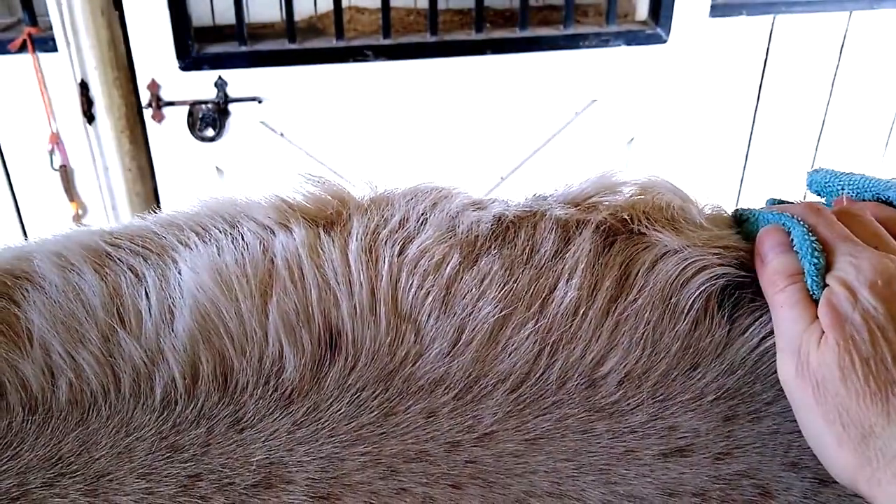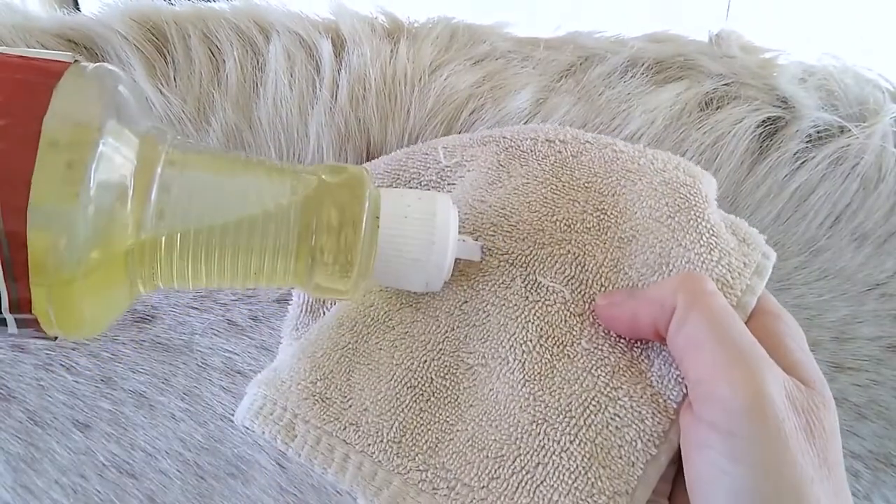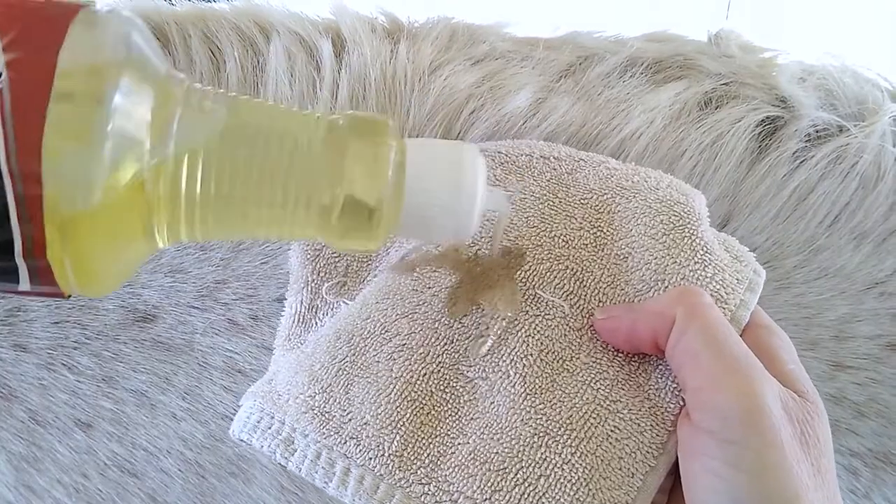As with all things clipping, start with a clean and conditioned mane. In the summer a shampoo bath is fine. In the winter it's a bit more challenging. I start by using a dry shampoo on a damp cloth to lift any dirt from the mane — this does take a bit of time. You'll want to focus on the hair closest to the horse where the clippers will travel. Then come back with a grooming oil and a rag, or a sheen product, to condition the hair and create a slick surface for the clippers to glide through.